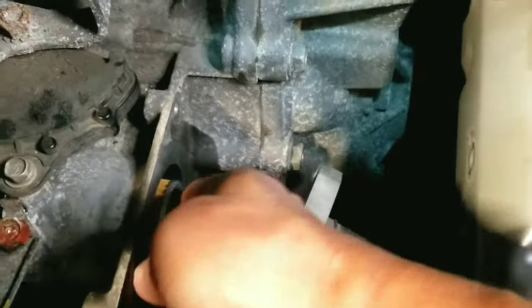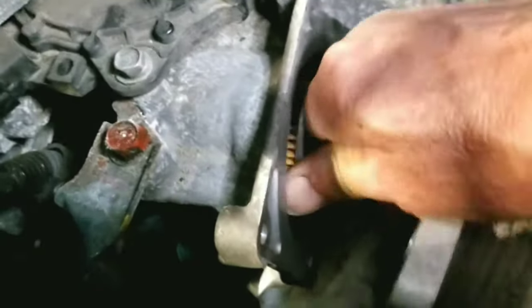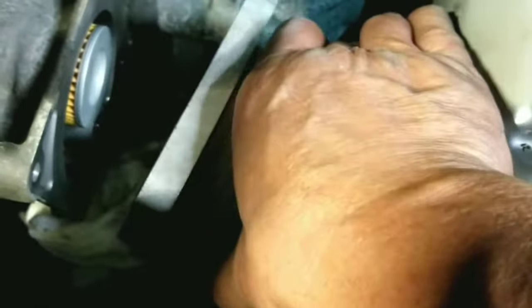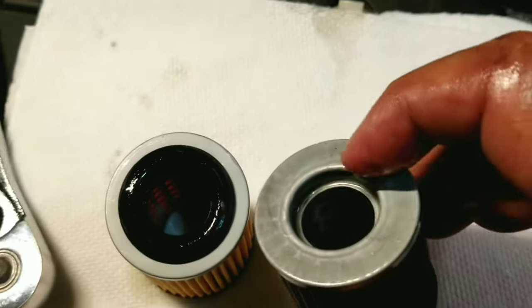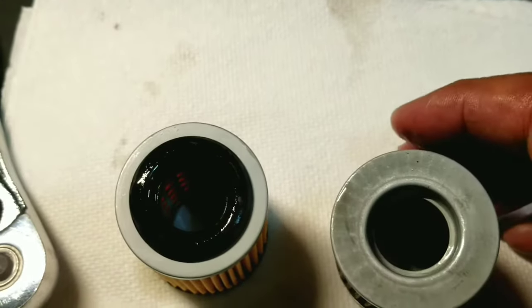There must be a problem because I'm trying to push the new filter in but it's only getting this far. When you install the cover, you see that it won't fit and there's a big gap. So I decided to take a look at the old filter and I found out that the rubber seal is missing.